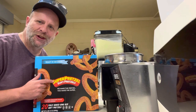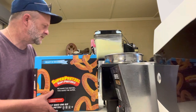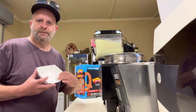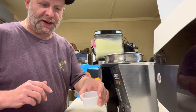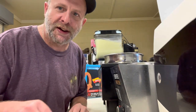Super pretzels are awesome. They cost you about a dollar and you sell them for five. We put them in a boat, pump the nacho cheese into the cup, put it in there, and out the window it goes. Very simple.